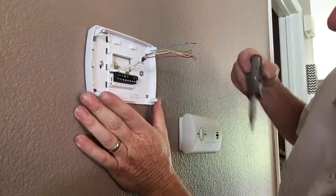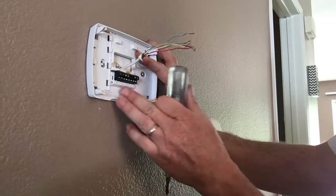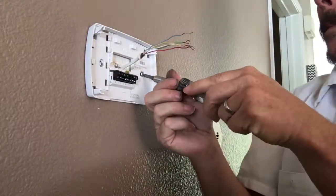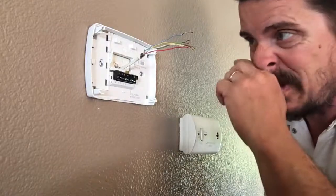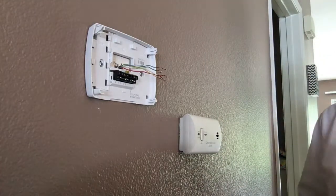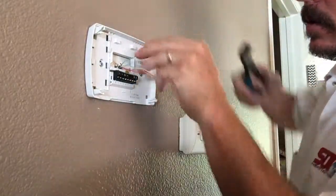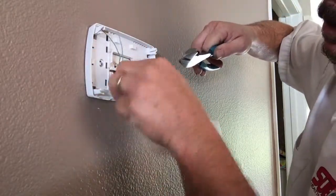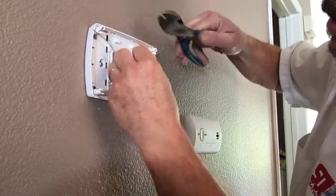I'm not going to tighten it all the way because I need to get it level. You could use a level but I just eyeball it. Tighten them up — that thing is moving nowhere. Push these wires in there. I'm going to cut these and start fresh so they're nice and clean — cut the ends off and strip them real quick. Green, blue, white, red, yellow.